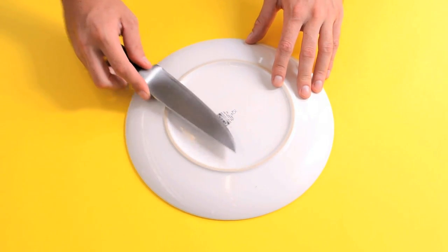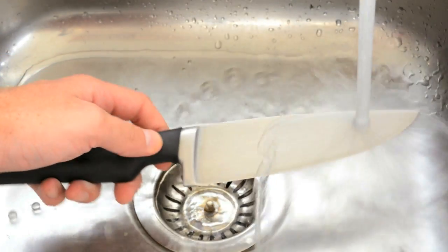Keep repeating on both sides of the blade several times, rinse your knife afterwards, and get back to cutting.